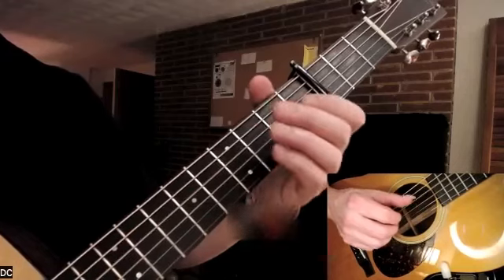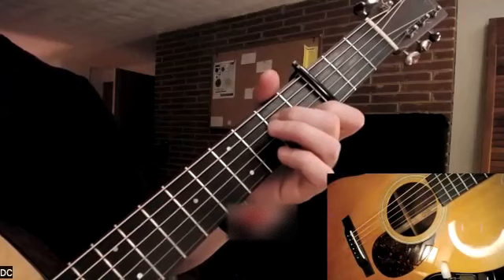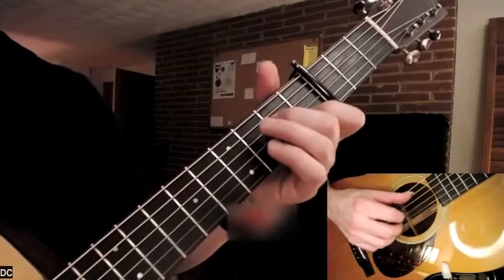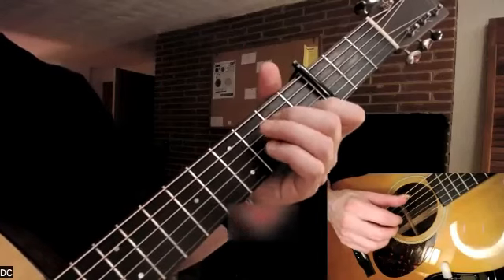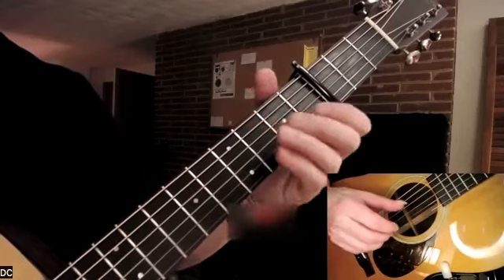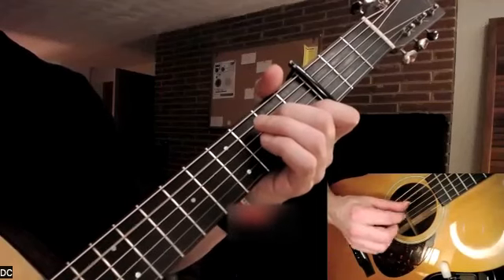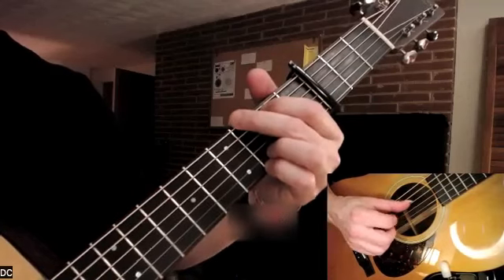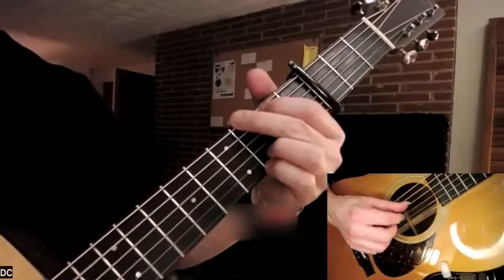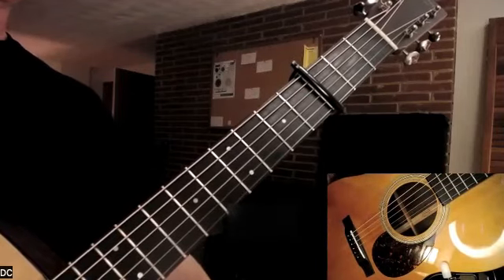Again, I'll strike the D string short — I'll just release the notes right as I strike the note — and then see if you can hear that as I play it in tempo. These are just little transition tricks that acoustic guitar players use when moving often from chord to chord.